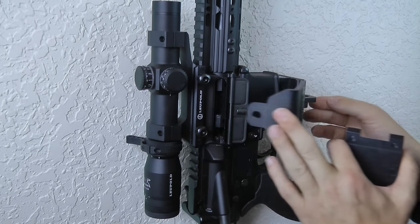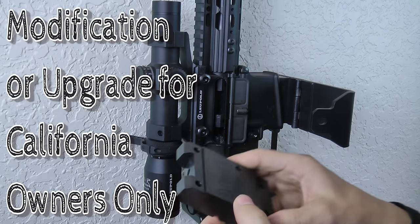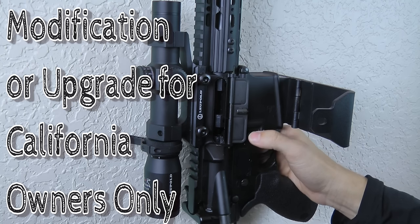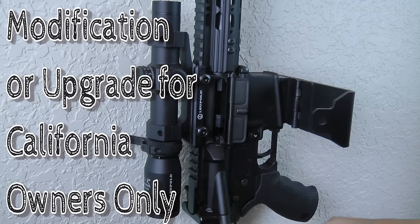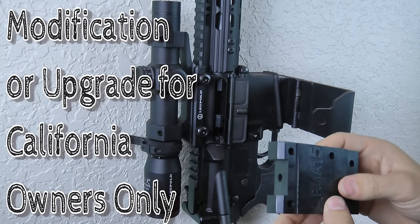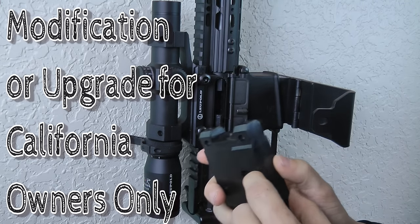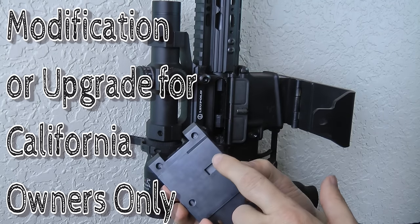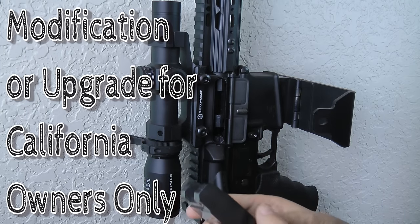That plastic block does that. If you are in California and you are using a bullet button, there's going to be regulation where you basically have to take your rifle apart to remove it. If your rifle is in a horizontal fashion going left to right, you could effectively fill the relief cut with some epoxy, some JB Weld, or any kind of hard material, and then sand it down if you wish to do that modification.